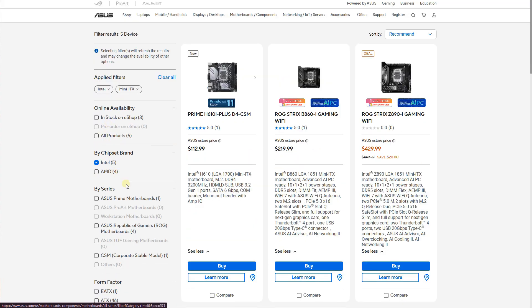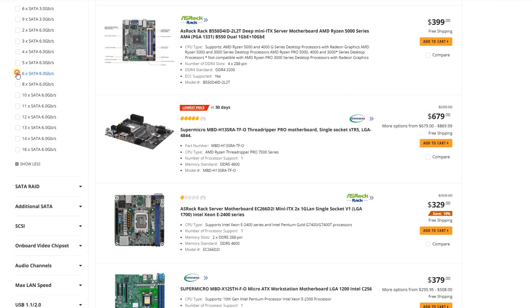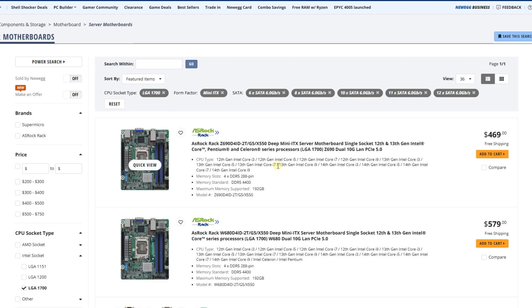Most consumer boards have a limited number of SATA, USB, network, and M.2 ports. Server boards do exist, but usually run on the order of $500 or more, and they can frequently use older technology.